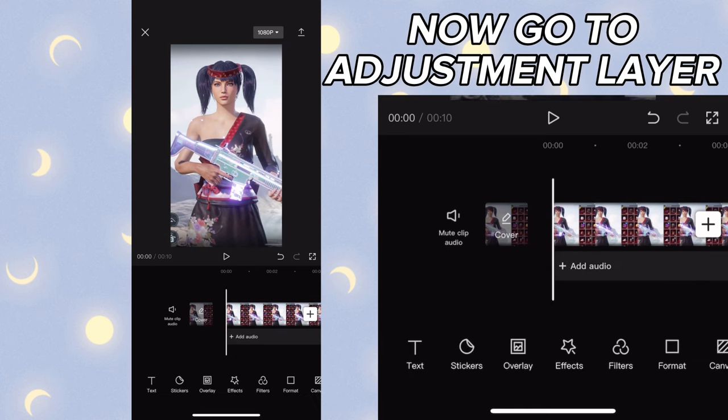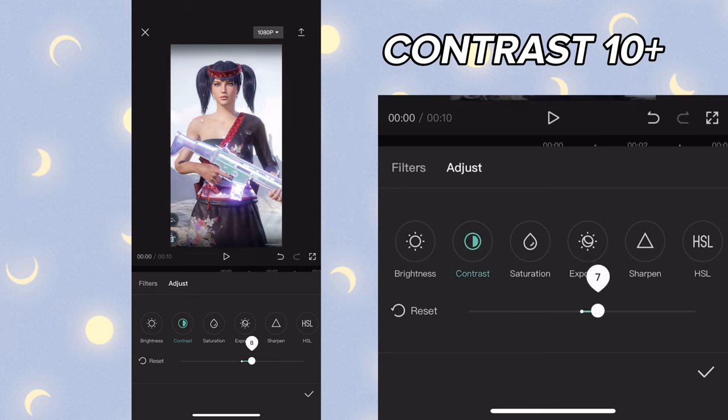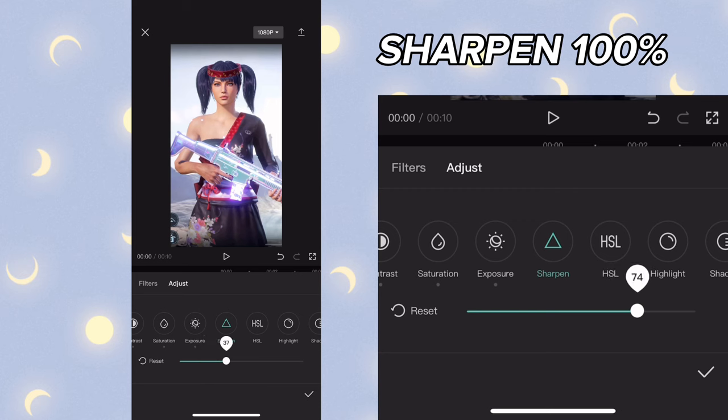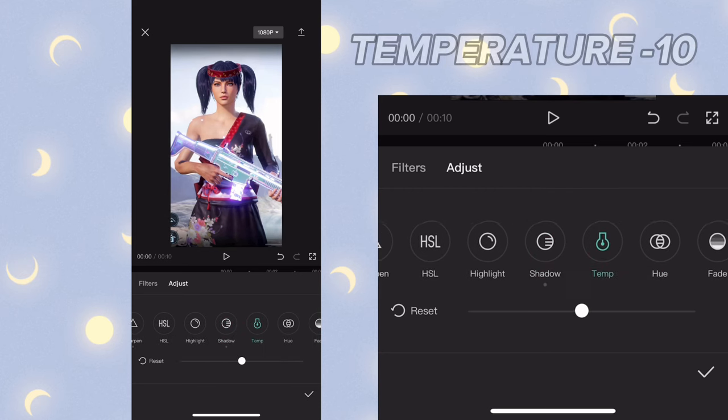Go to the adjustment layer and apply these settings: contrast plus 10, saturation plus 10, exposure minus 5, sharpen 100%, shadow minus 15, temperature minus 10.